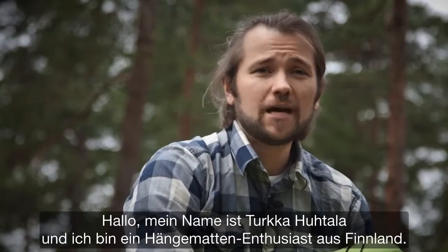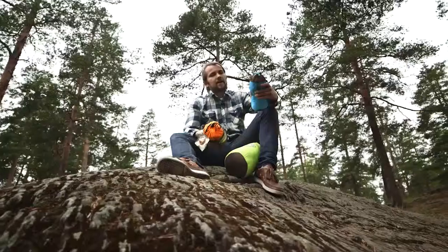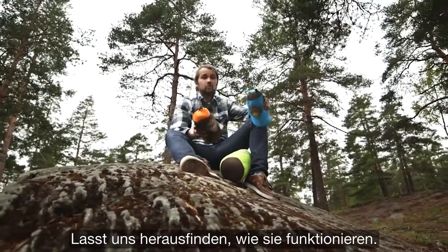What is the right distance for a hammock? Hello, my name is Turkka Huhtela. I'm a hammock enthusiast from Finland. I had an exclusive chance to test all three new Colibri travel hammocks from La Siesta. Let's see how these babies work.